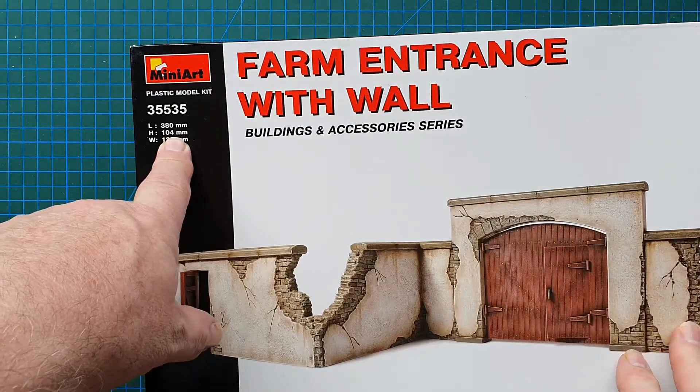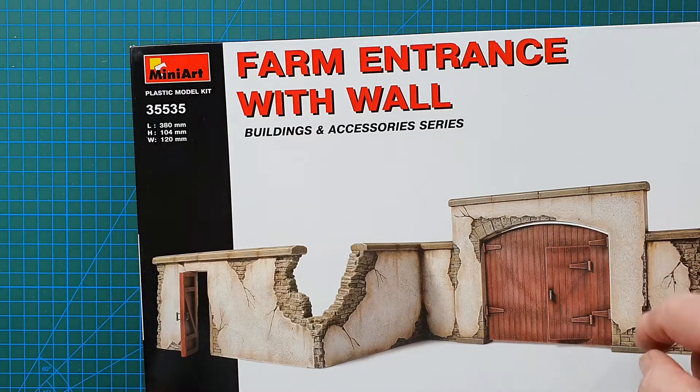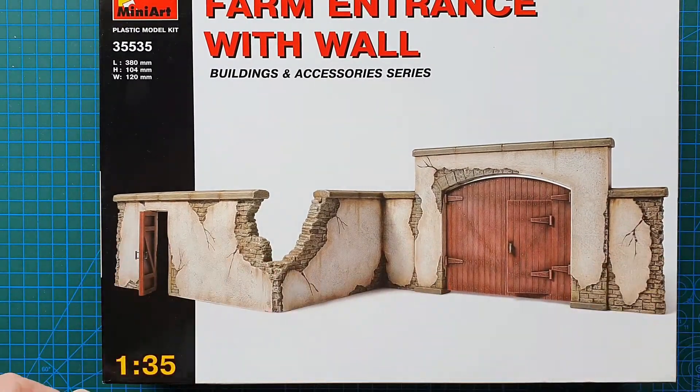It measures 380 millimeters in length, 104 millimeters high, and 120 millimeters wide. And that's basically what it looks like.